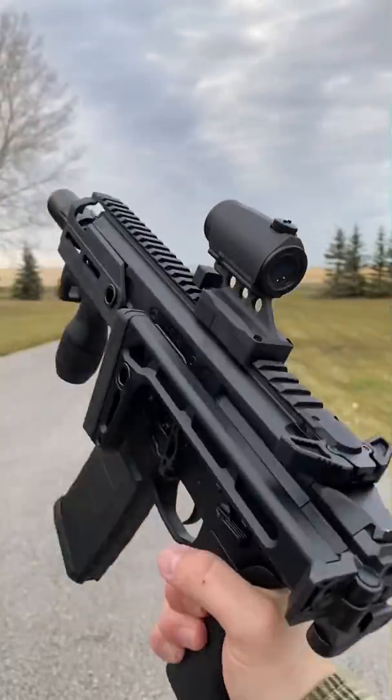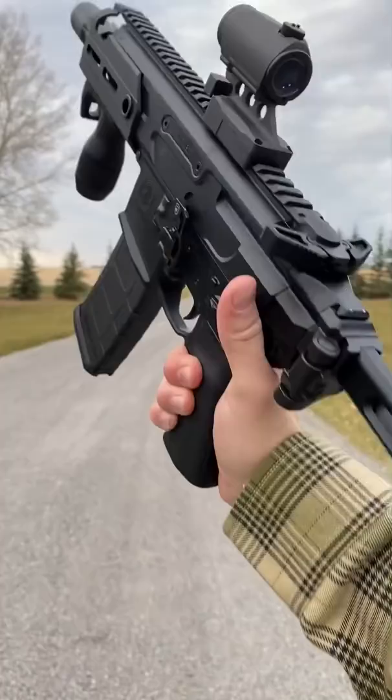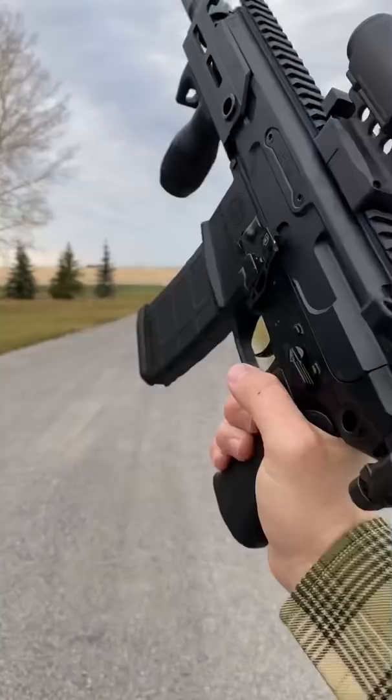Hey guys, Armourgun here. Today we're going to do some emergency reloads with this little SIG Rattler. An emergency reload is when you are dry, which on an AR platform means the bolt is going to be locked back.